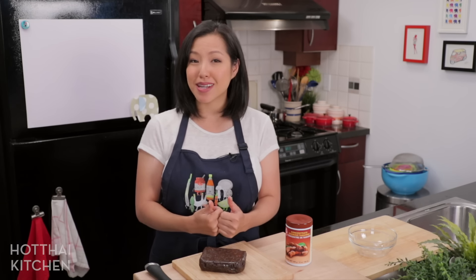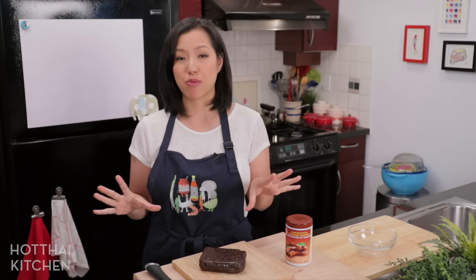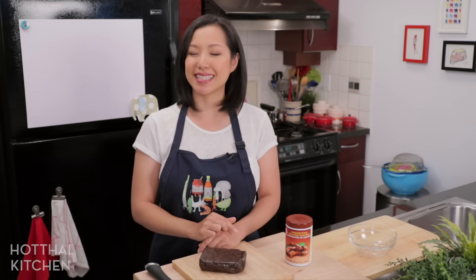I also want to point out that I do have a video all about the basics of tamarind — Tamarind 101 — everything you need to know, so if you've got more questions about tamarind check out that video; I will link it in the description below. All right, let's get started.